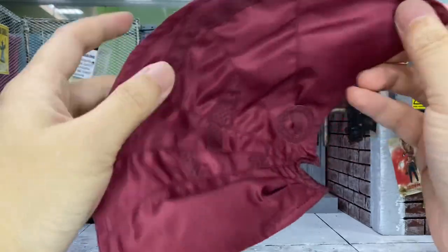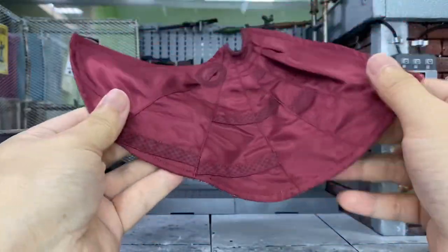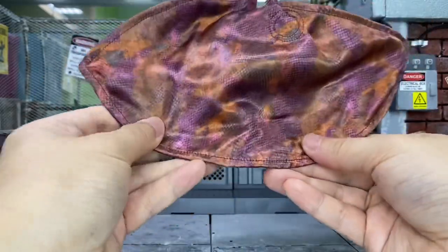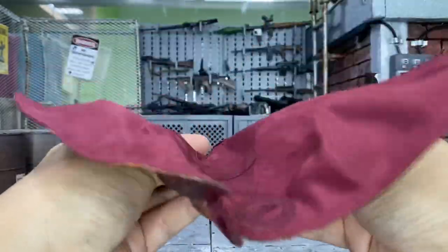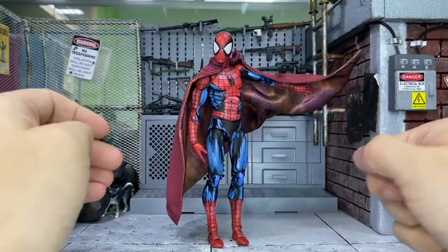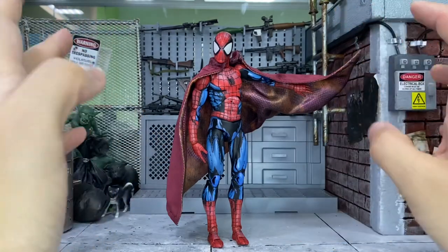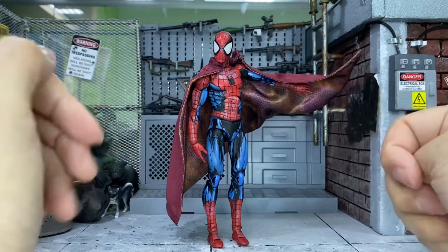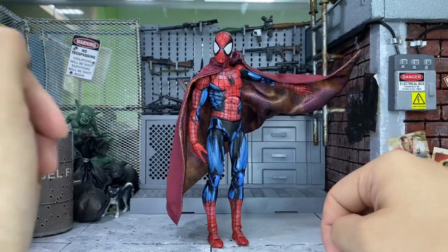Now let's take a look at the cape. As I mentioned, this is the very same cape that comes with any of the Maniple Doctor Strange heads. I was thinking to keep this because I can even use it on my Spider-Man — it actually looks pretty good with this Mafex Spider-Man as well. You can try to make different Spider-Man versions just by putting this cape on.